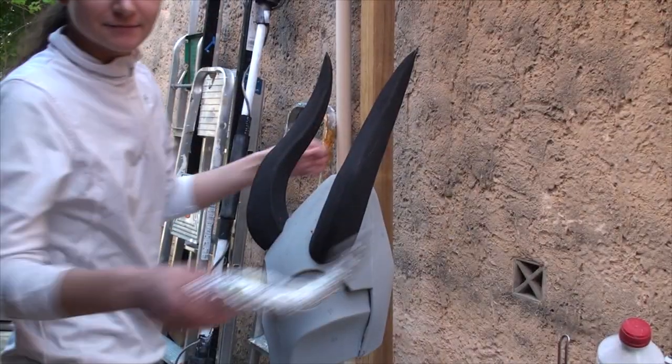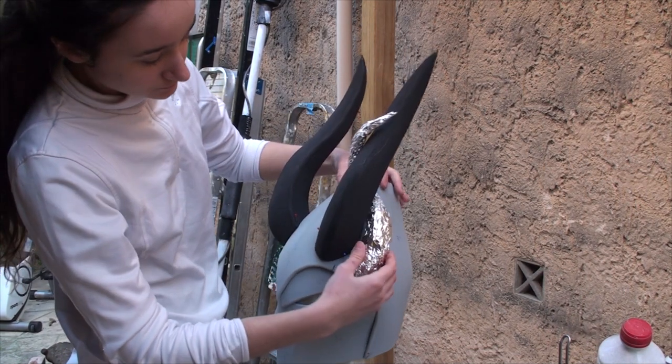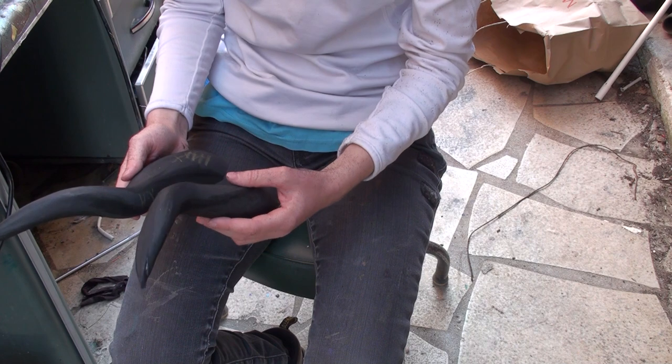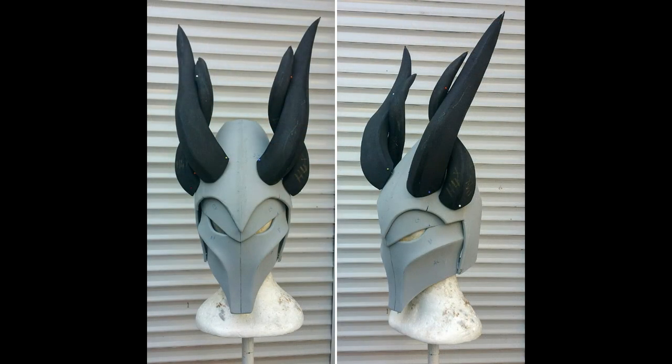I ended up making a second pair of horns — smaller ones that would curve around the main pair. I kept the same aluminium foil horn shape, twisted it, and repeated the process. I pinned all the horns to the helmet to get an idea of the overall look. And that's all for Day 2.